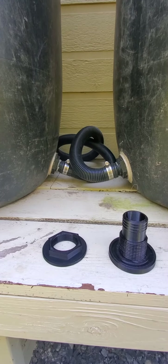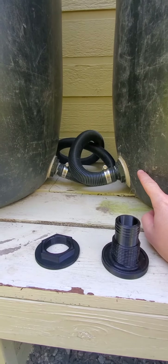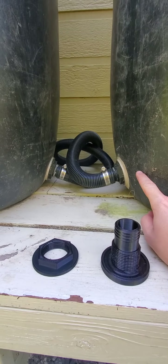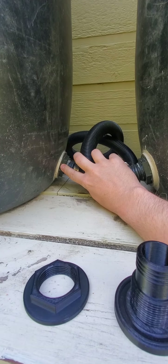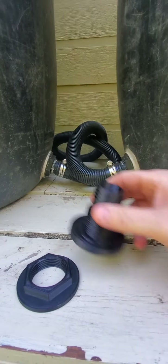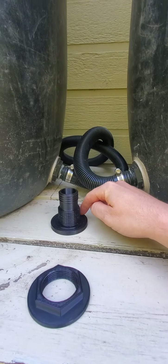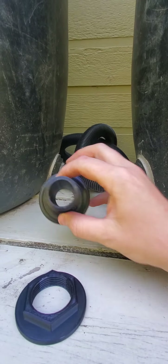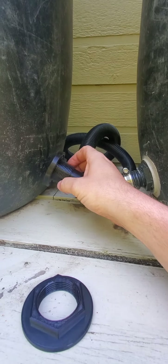For folks wondering how these get installed, it's fairly simple. In the background you can see a set that's already been installed in the barrel. Basically, you'll cut a hole using a hole saw in the bottom of the barrel, and then you'll take this fitting, put silicone sealant around the bottom edge — there's a groove in the fitting to hold the silicone sealant.